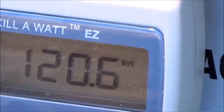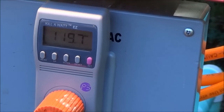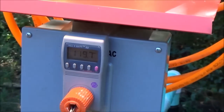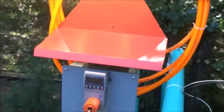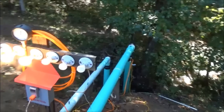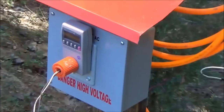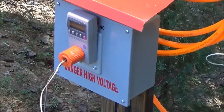We have an inverter generator that you can plug in just about any device running under 600 watts continuous, and it does have a little surge capacity — we've started grinders and things that need more startup power. We're sustained at 600 watts with plenty of suction, and this will run for hours and hours. We could plug in a variety of battery chargers right into the inverter generator, and I think we've been pretty successful.